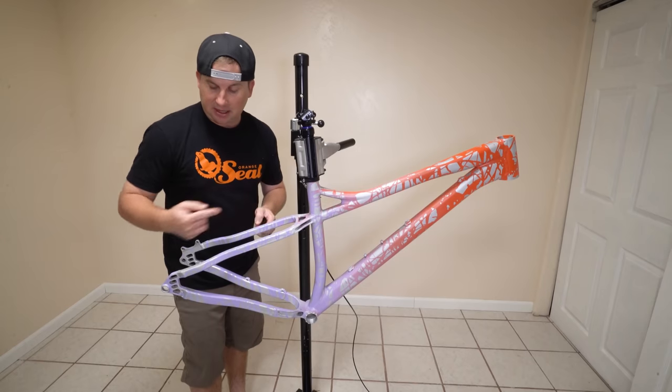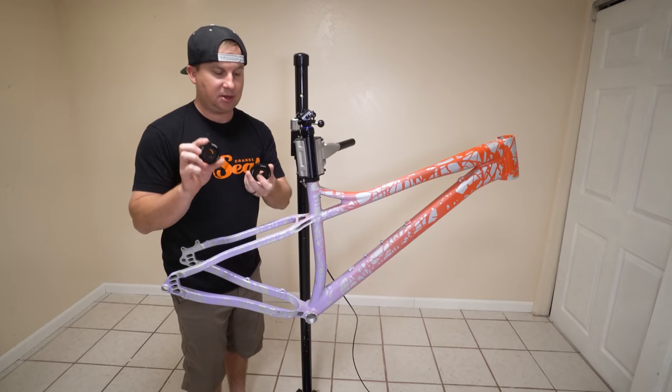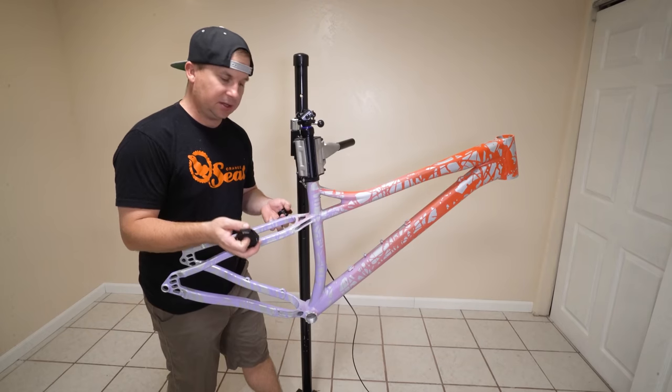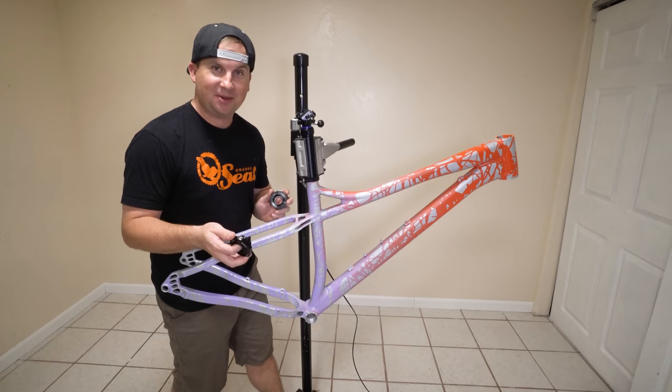Today we're going to see if we can run this single speed even though we don't have sliding dropouts. To do that, I'm going to be using First Components Eccentric Bottom Bracket. This is one of the very few options for threaded bottom brackets. We're going to see if this can get us the tension that we need to run this bike single speed.